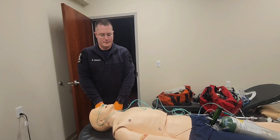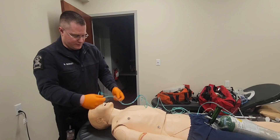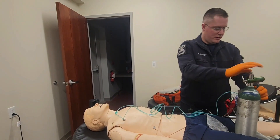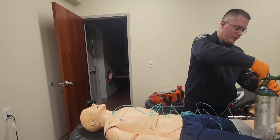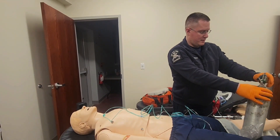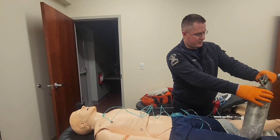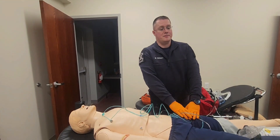Please discontinue oxygen therapy. I'll then take the nasal cannula off and shut off my flow. I'm going to close the oxygen tank and relieve the pressure inside of the tank. Pressure is relieved, and I'm done with the station.